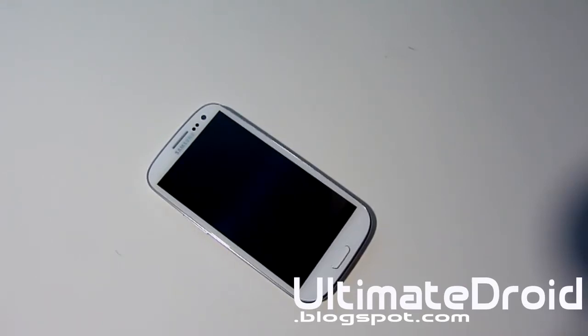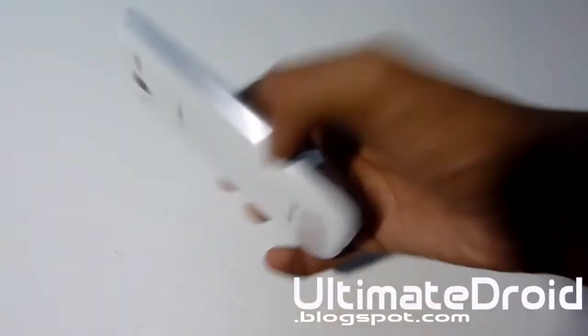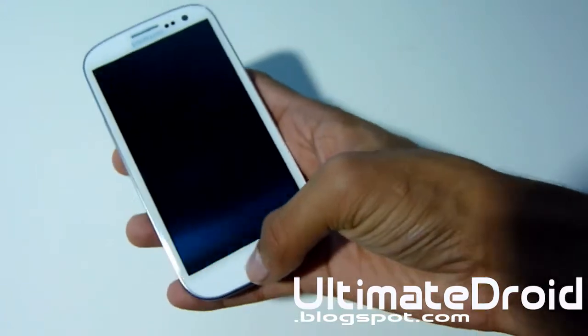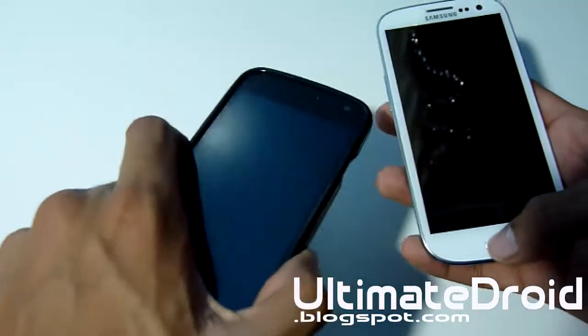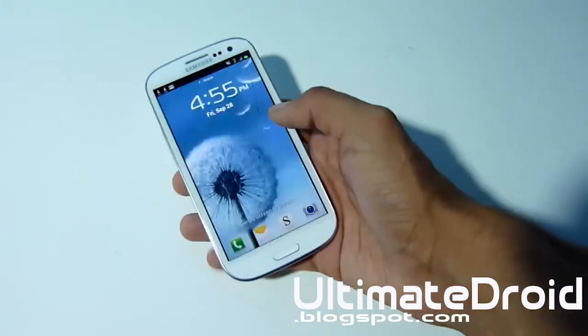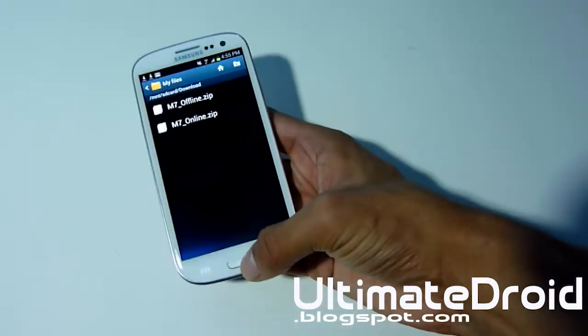What's up, Andrew Finneggs! Tech Finneggner from Ultimate Dropbox.com here with me on the Galaxy S3. This method will work for any Ice Cream Sandwich device — not just the Galaxy S3. It will work for a Galaxy Nexus or any other Galaxy S or any other Ice Cream Sandwich device. I'm just going to go into Settings.